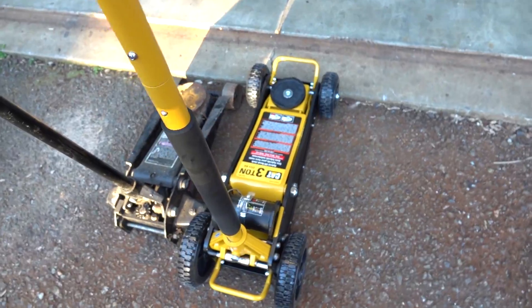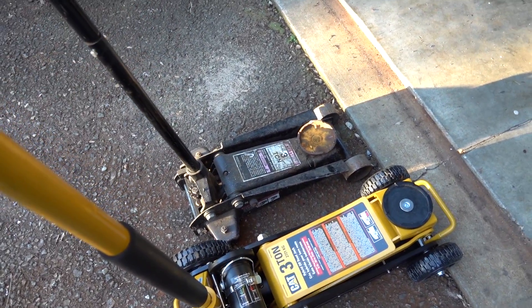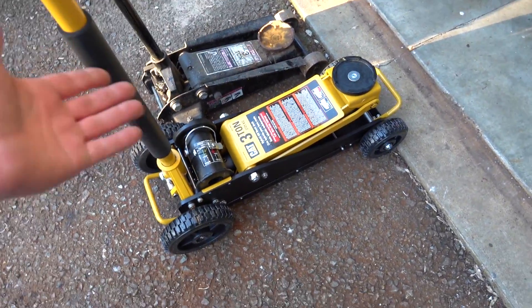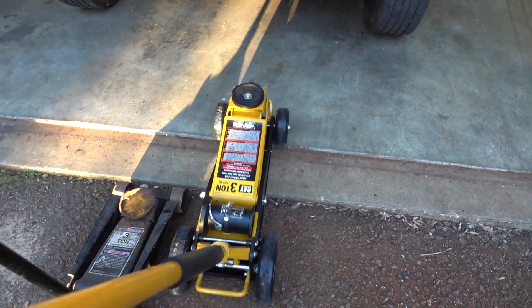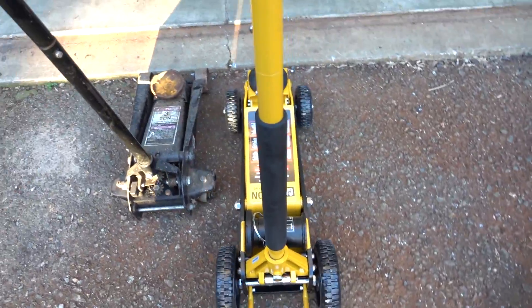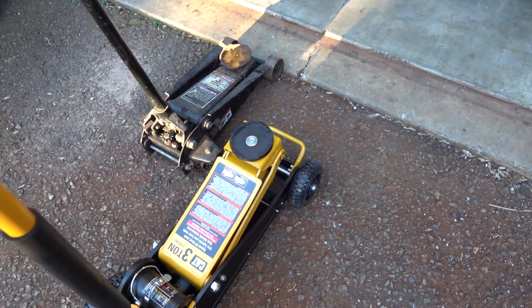It works like a traditional jack and it looks like it's a pretty fast-rising jack. There is a big size difference — this CAT jack is pretty heavy. But it makes things easy because we can just push it right up into the garage. It moves really nice with those big wheels. Our old Craftsman jack hits that little bit of concrete, whereas this one goes right up and over.